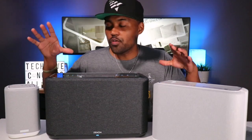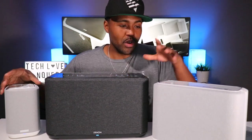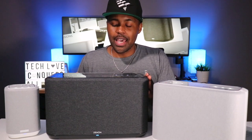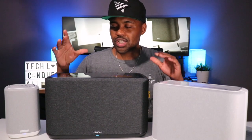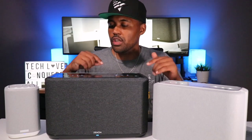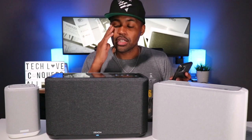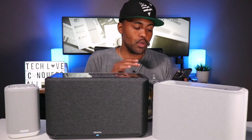Now that I have all three devices — the $350, $150, and $250 — they are all hooked up to my mobile device. The connect button on the back of each device is just to connect it to your Wi-Fi; it's not to connect the speakers to each other. Now I'll show you how to group these all together so you can get all of them playing the same music.